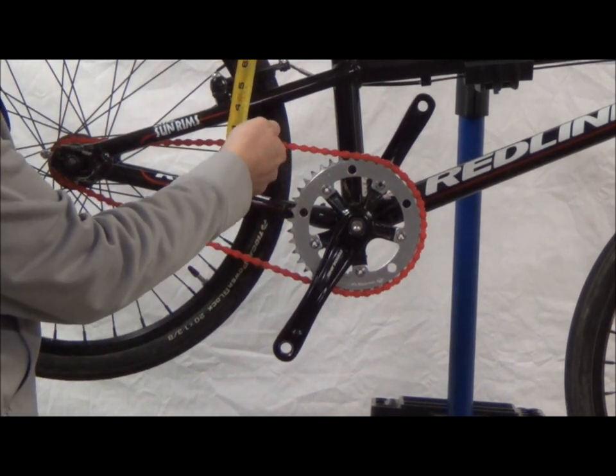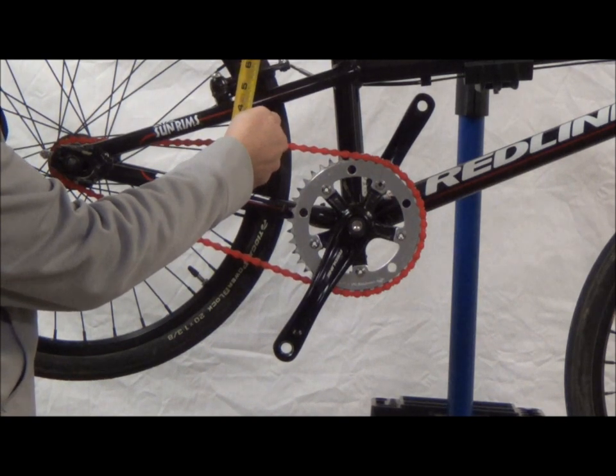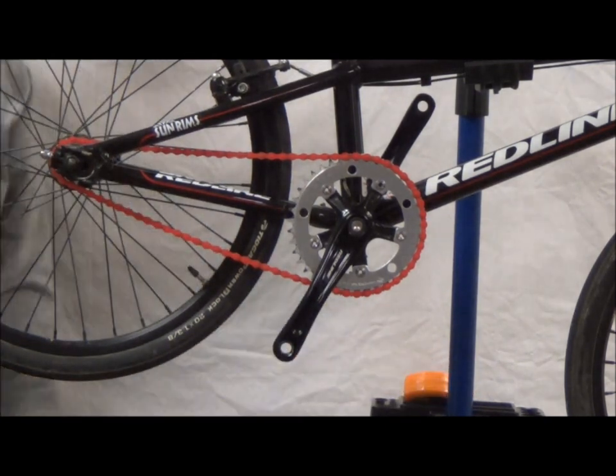Then you're going to move it up and see how far it goes up. Remember, about a half inch — and that's where this one is. It started at two inches, now it's about two and a half. That's about the ideal clip or movement you want with the chain.